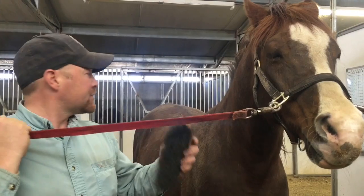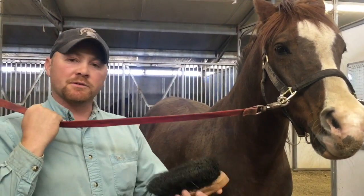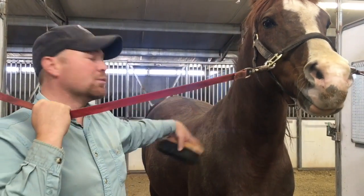So now we're on to our stiff brush. As you can see, our two curries have gotten a lot of dust and hair up, so this is going to take all of that off. Again, we're going to start up here at the head and make our way around.